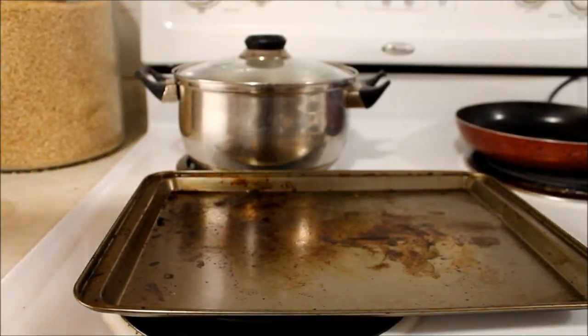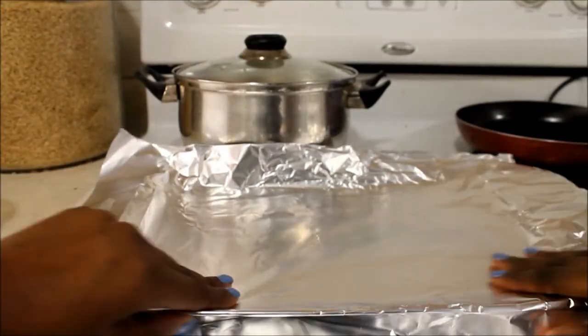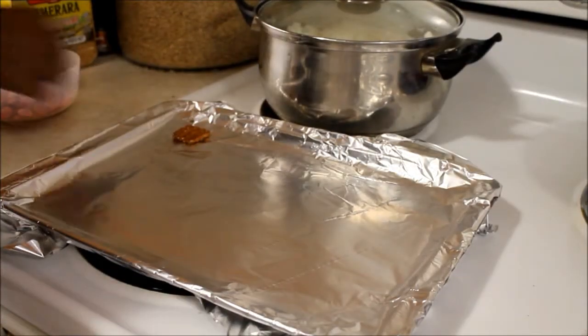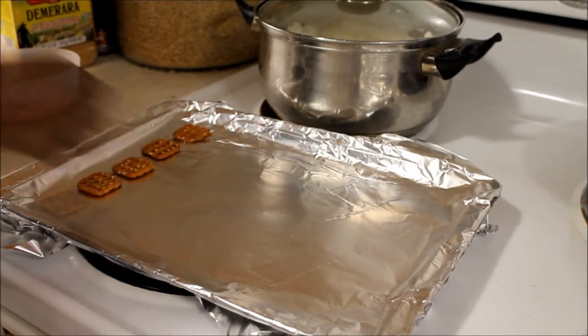The first thing you're going to want to do is get your baking sheet and some aluminum foil or some parchment paper, and you're going to want to put it on top just so the chocolate doesn't stick on the baking sheet. Then you're going to want to lay the waffle pretzels all on the pan, just flat.